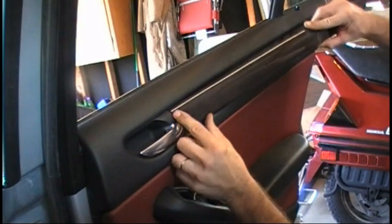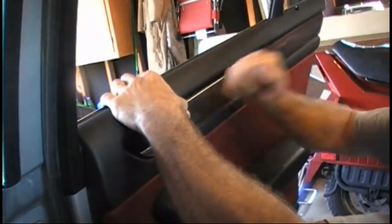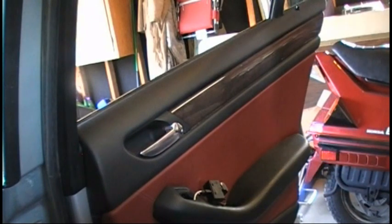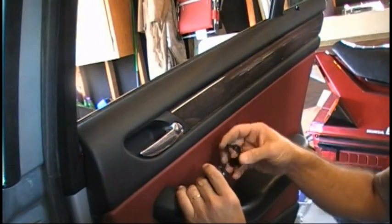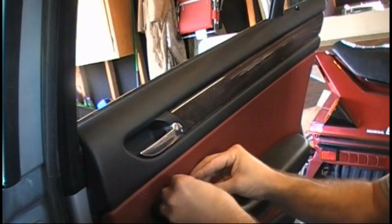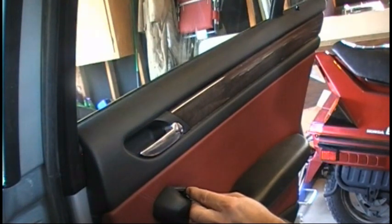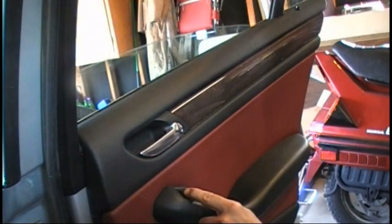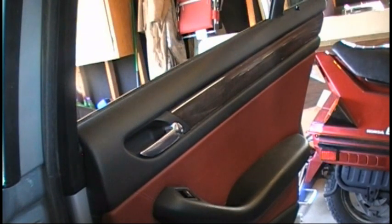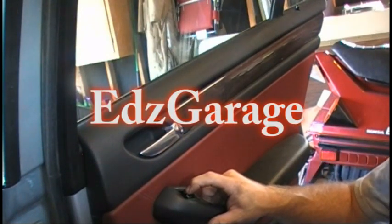It's time to put this trim back on. Just line these tabs up and get everything lined up. Now I'll work on the power window switch — it kind of goes like that and you just stick it in here. Perfect. Looks like that's it. Hopefully this helps some people. It's not as bad a job as I thought it would be. Thanks for watching.